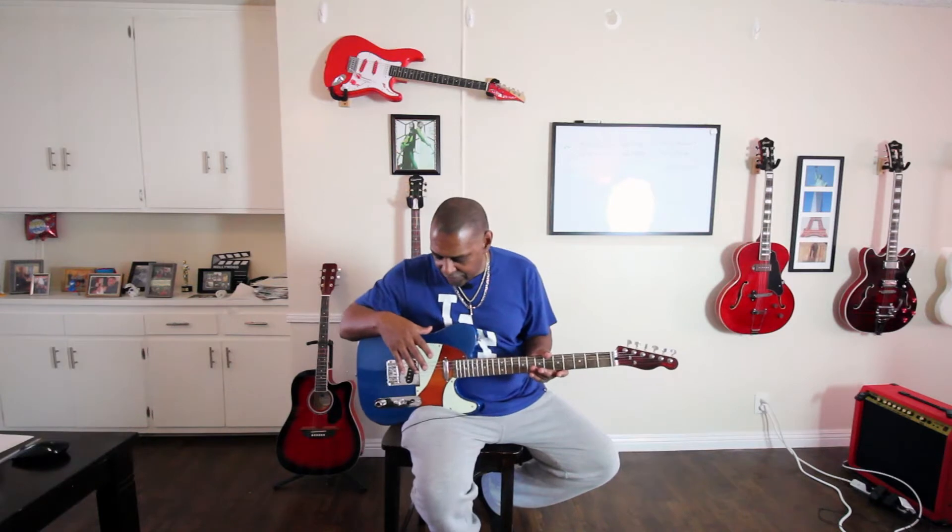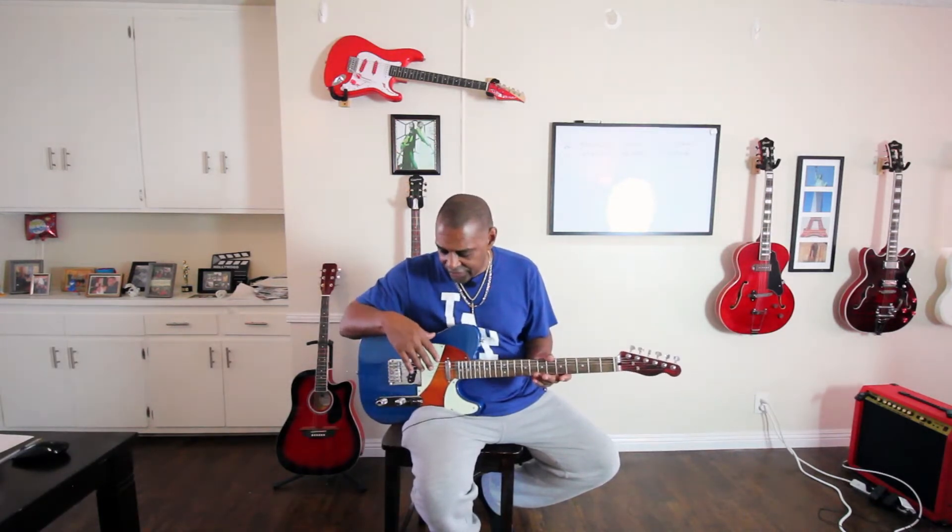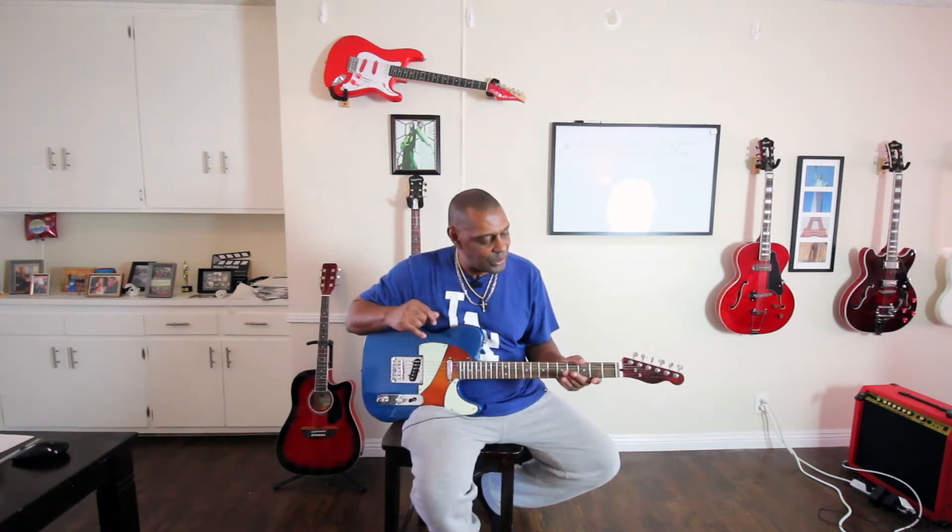Alright, so if you want to make your guitar less bright without having to change pickups — you know what that entails — you have to take the pickguard off and take the strings off. But if you want to make your guitar less bright without doing all that, there's an easy, quick hack that you can do.